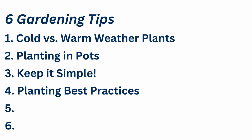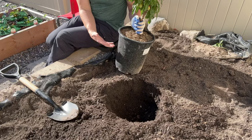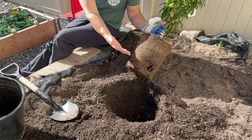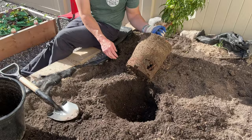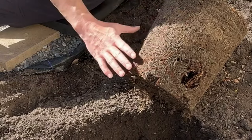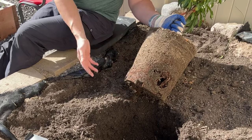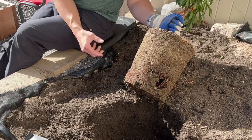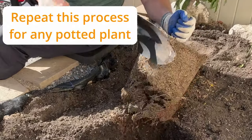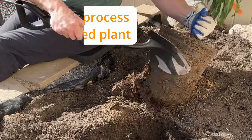Tip number four has to do with best planting practices. When you go to the garden center and you get a potted plant, you need to know the best way to take care of it when you first plant it so that it has the best chance of surviving in your garden. When we pull this out of the pot, we're going to pay attention to the roots. The roots don't actually look too bad on this tree, but we're still going to cut off the bottom portion. This is what we call root bound, where the roots have been bound by the box they've been in. If we were to just put this in the dirt and let it grow, the roots would continue in that circular fashion and it would inhibit the growth of this tree. So we're going to take our spade and cut off these roots to cause it to focus its growth outward and kind of restart its growth.